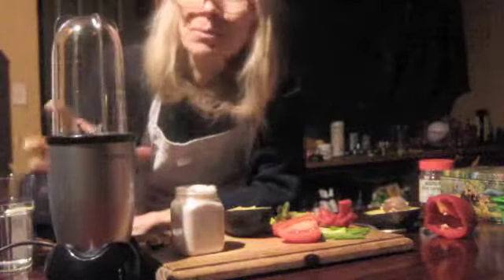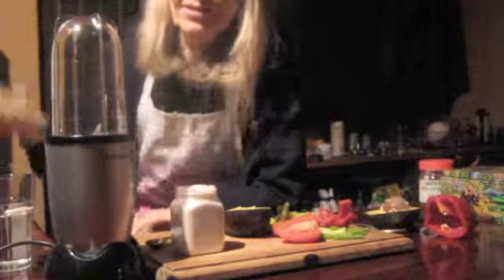So this is my beautiful bullet blender. I have a spare cup as well that I can also use. This is a very odd blender because you actually take it upside down and undo it.